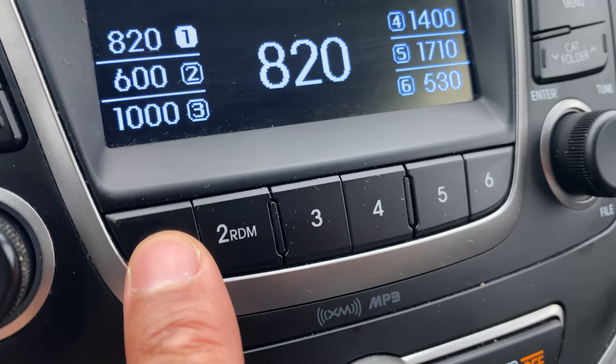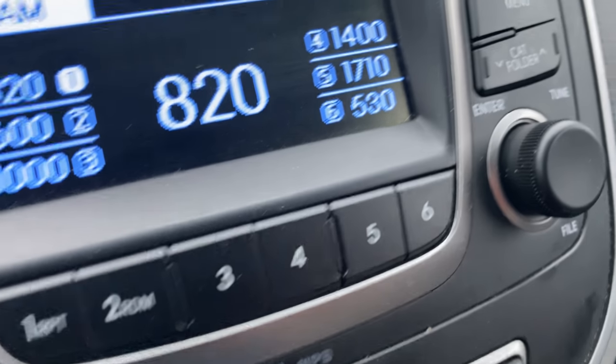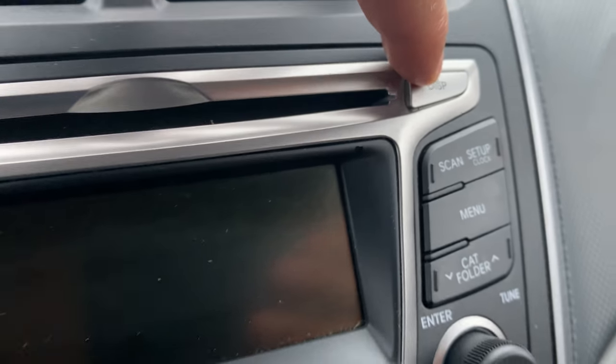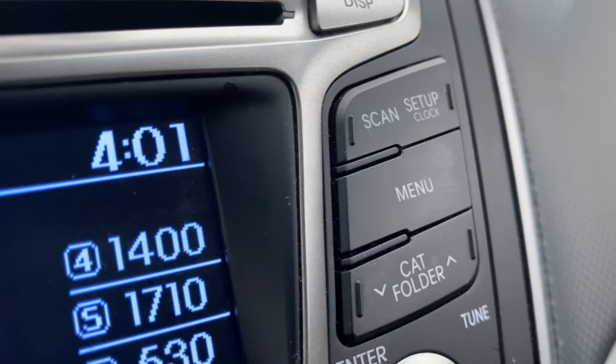Next are the preset stations. You can preset stations here, or you can select random. Coming up here is the Display button — you can turn the display on or off. Press it and the display is off; press it again and it turns back on.